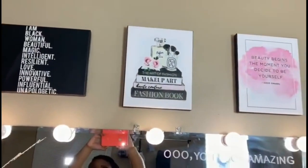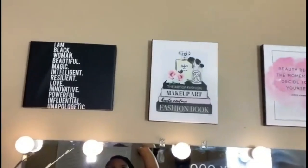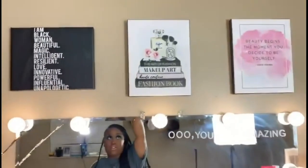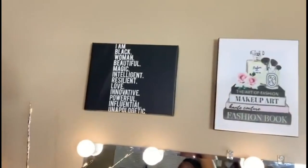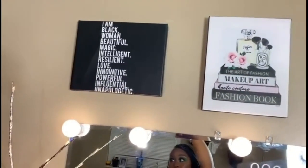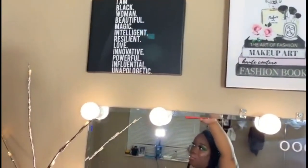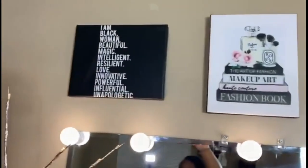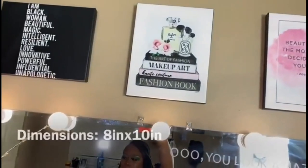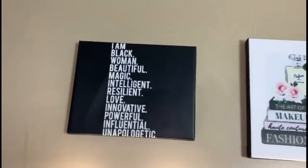I knew I wanted canvas prints because how can you have a beauty area without them? But I didn't want the ones everybody uses — like the classic heel or whatever. I got these pictures and quotes from Pinterest, went to canvasdiscount.com, and was able to make them into canvases. There was a sale going on and the total was almost $30 for all three. The dimensions were 8 by 10.